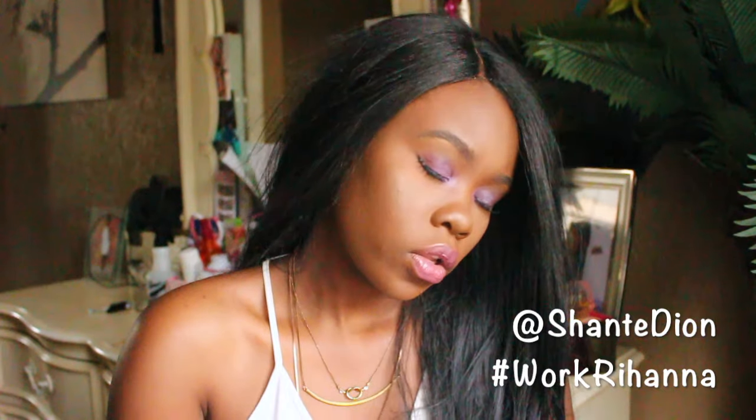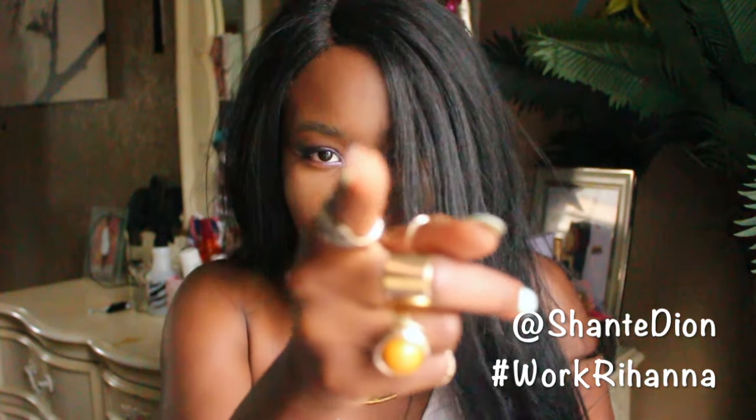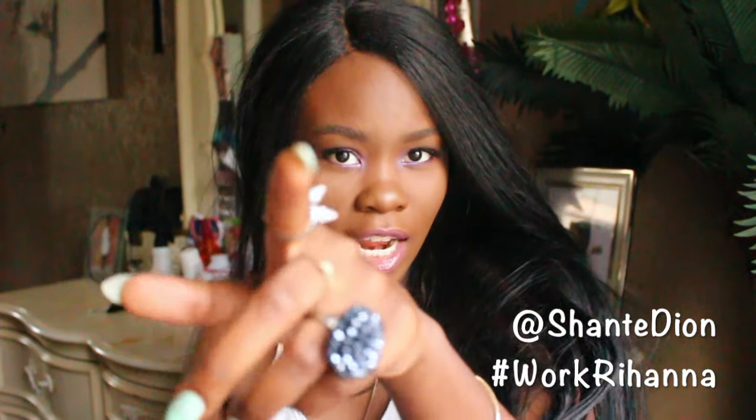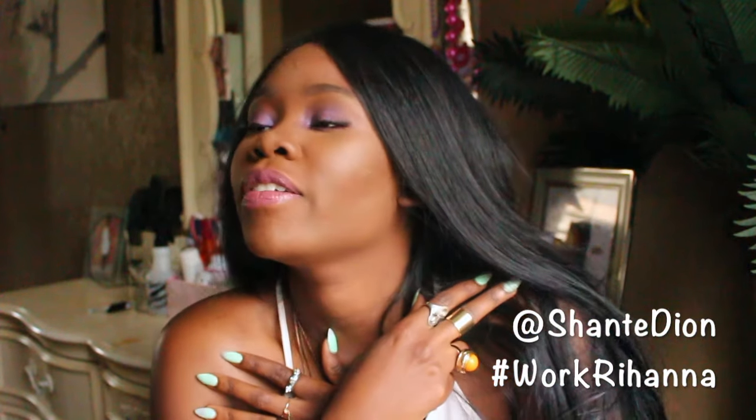My Caribbean roots definitely came out when the wig was on and the look was just on point! This is the finished look of this Rihanna inspired makeup. I hope you guys like it. Definitely make sure you click the other video I have of her look from the same video where she is in the reggae club — I'll leave that down below in the description box.